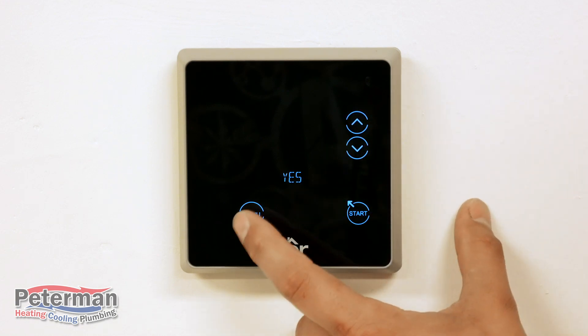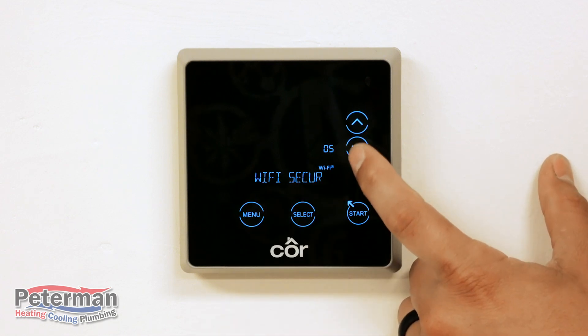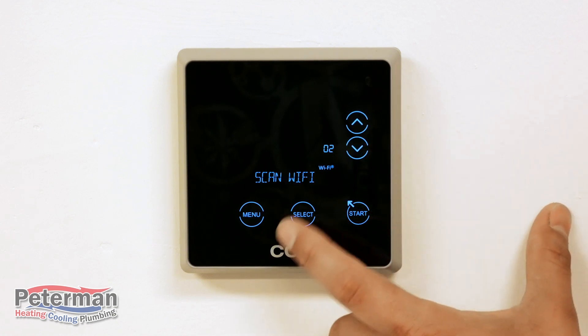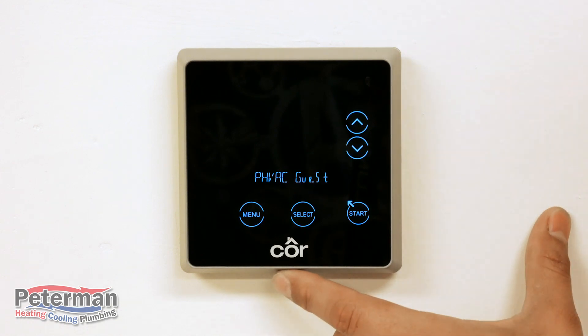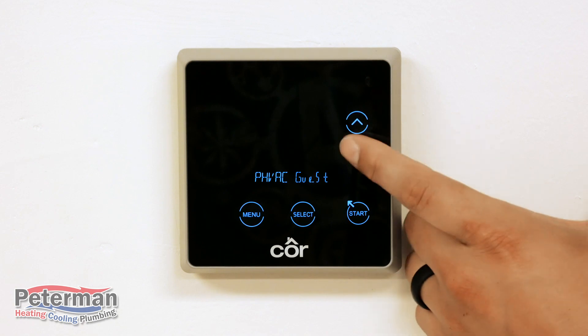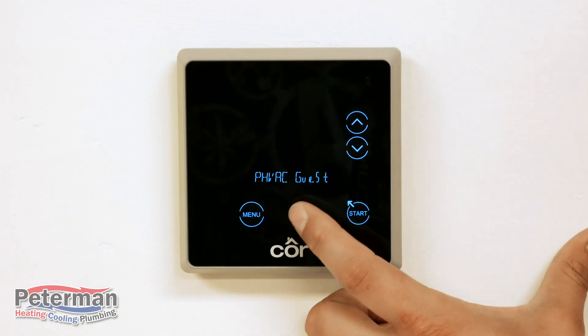From here go to Menu, and now we're going to scan for Wi-Fi. Select Scan Wi-Fi and hit Select. Keep in mind it could pick up your neighbor's Wi-Fi, so double-check that your screen shows your network. If it doesn't, you can scroll up and down through available networks until you find yours. Once yours is showing, hit Select.